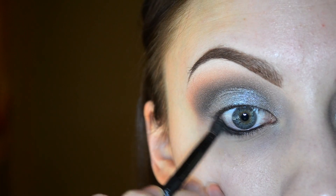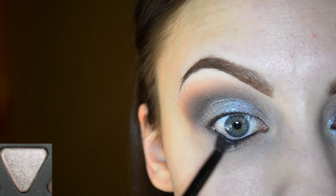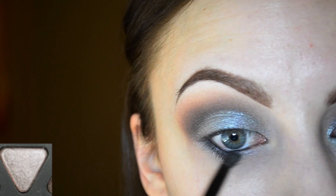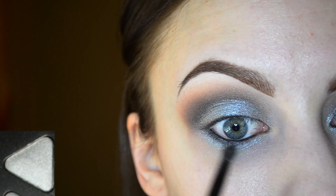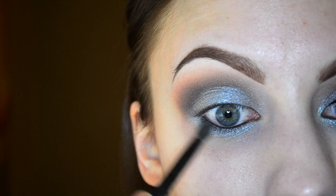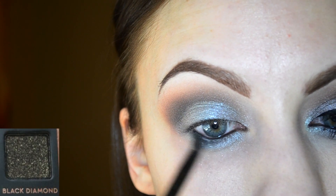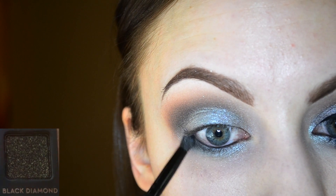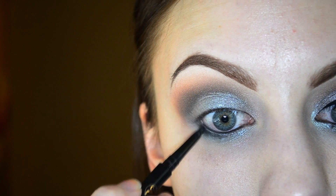Now that I've lined my upper and lower waterline with the black liner, I'm going in with the color slate first to smudge out the lower lash line, then going in with silver to add more of that shimmery shade, and deepening it up with black diamond. I'm also using the black liner just to darken up the lower lash line a little bit more.